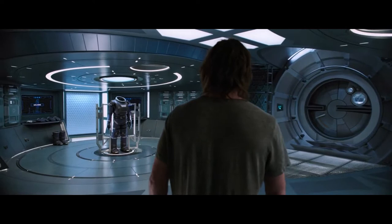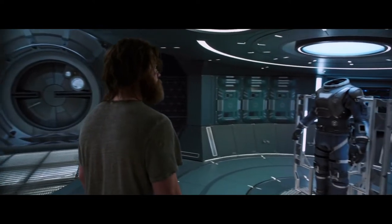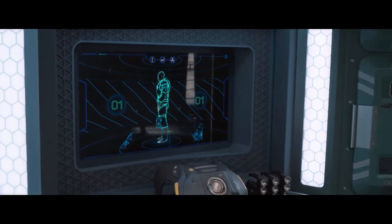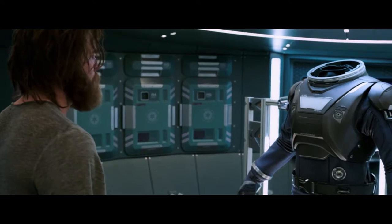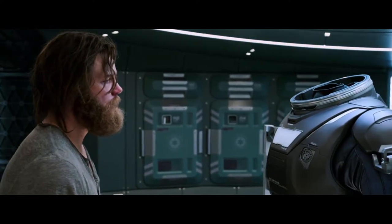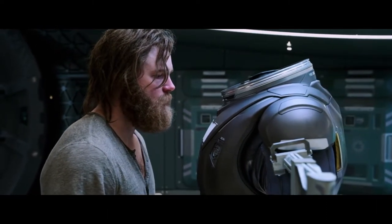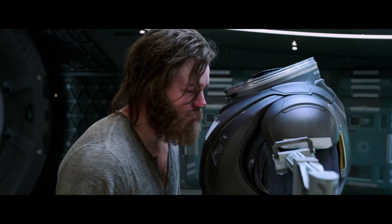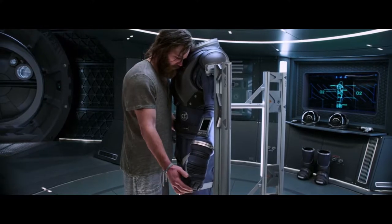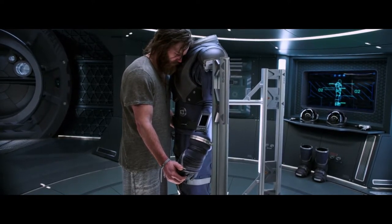Welcome, Jim. Please turn your attention to the screens displaying safety tips. These spacesuits are designed to withstand the harsh environment of space. The carbon fiber and polyamide construction means your suit is both flexible and durable. Remember, your spacesuit is your lifeline.